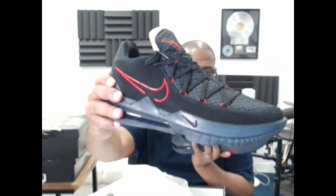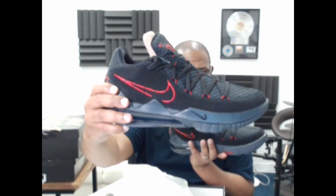That perforated nubuck going around the shoe is just golden — I understand why it's $160.